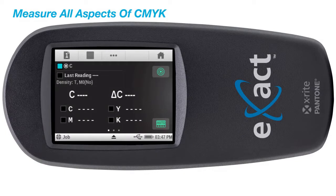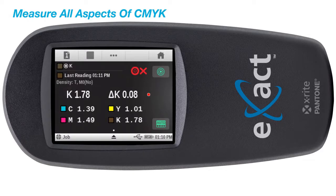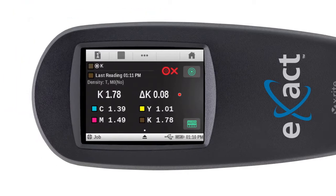The Exact Basic Plus densitometer is best-in-class for measuring all aspects of CMYK in the press room. It is specifically designed for press operators to view density trends and compare measurements against stored standards with a pass or fail indication.